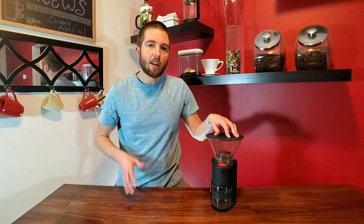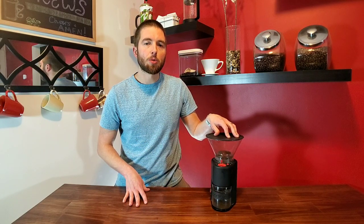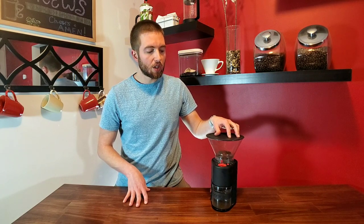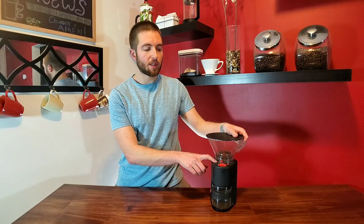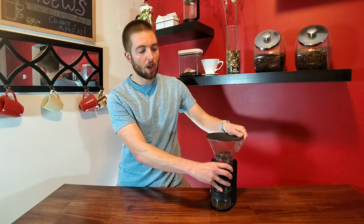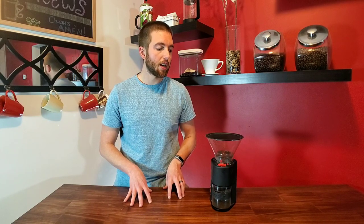If you have this one already, you probably know that it grinds a little bit fine for the setting. So for a Chemex or a pour-over, I'm usually one dot to two dots on the setting, depending on how darkly roasted the bean is that I'm using. You kind of have to dial in each time you're using a different coffee, because they all require slightly different adjustments to make that perfect pour-over cup.